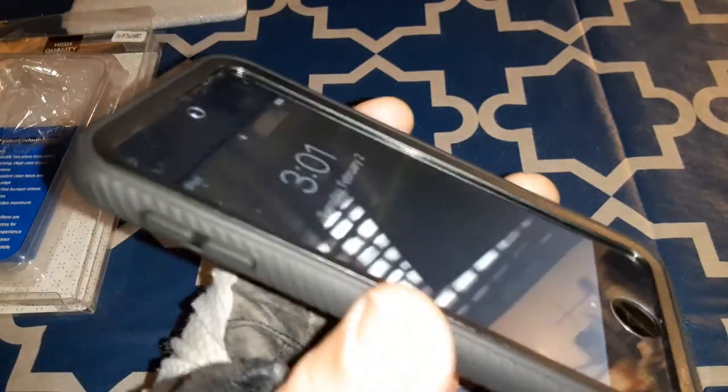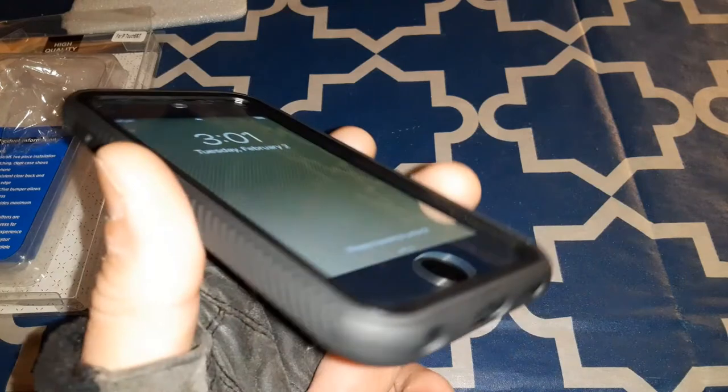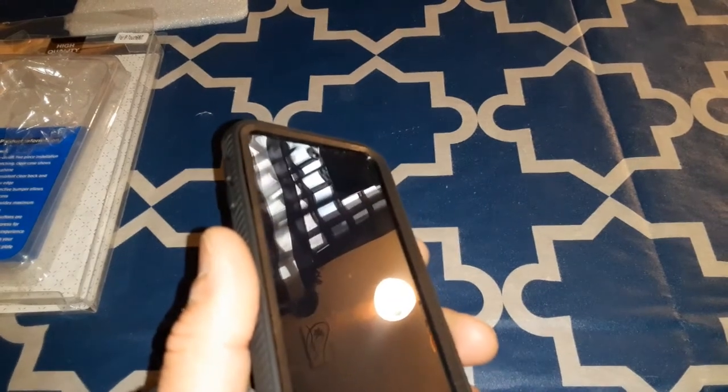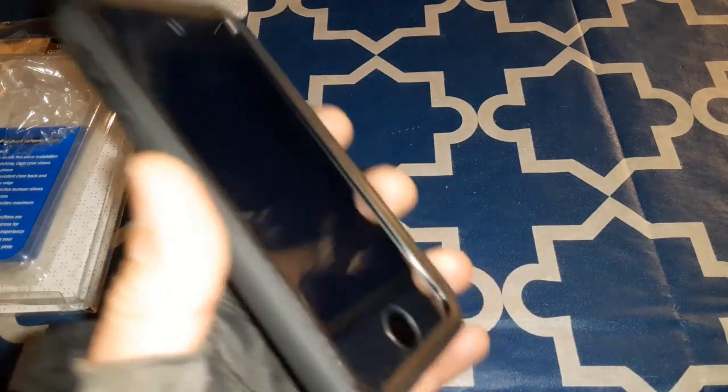This is the only case I wanted to show you, but I have some more accessories coming in — I got the iPod dock and stuff where you can plug in a 3.5 millimeter headphone jack to it and stuff, so stay tuned for that video.